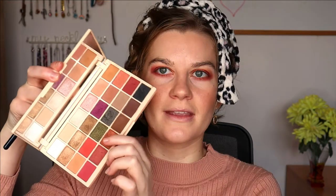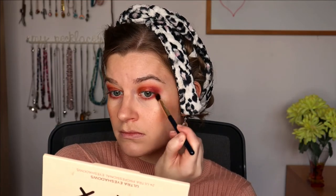Let's finish off the eyes — I'm going to use the same palette on my lower lash line, putting the same colours underneath my eyes, then tidying up with the shade Fairy Lights under the brow bone and in the inner corner.